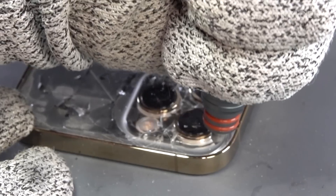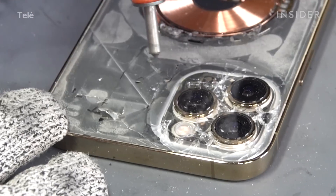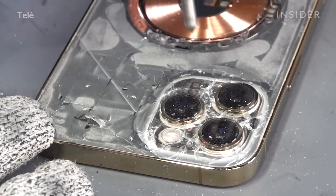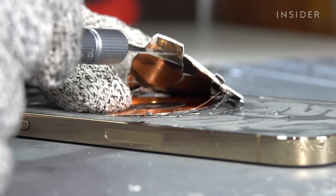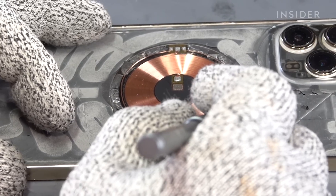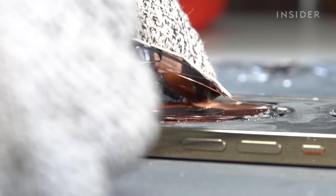Thankfully, this punch tool is specifically designed so that it only breaks the glass on a surface level and doesn't create enough pressure to damage any internal components. With the iPhone 12 Pro Max, we face a new issue — the MagSafe. There are strips of magnets that go around the wireless charging coil, and those can be ripped off along with the glass when you're pulling it off. So you have to be very careful not to rip the wire connected to those magnetic sections.